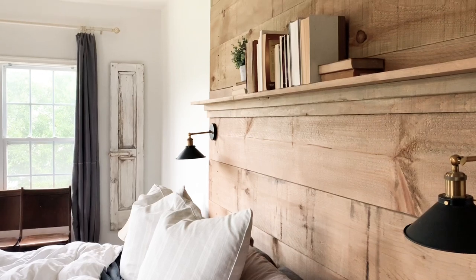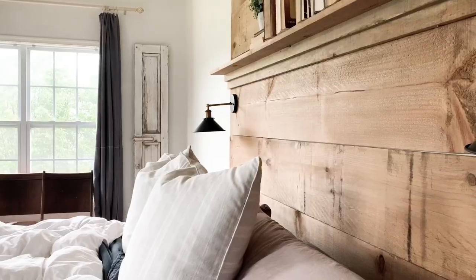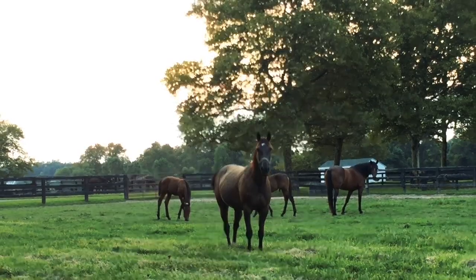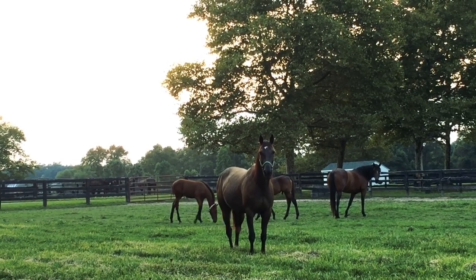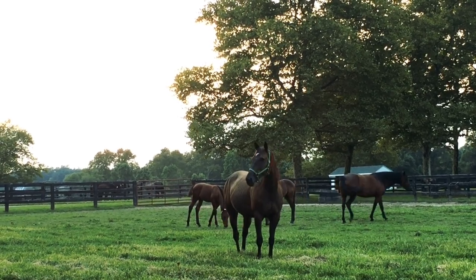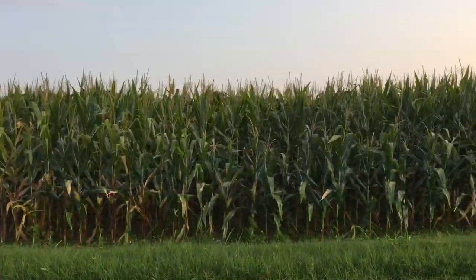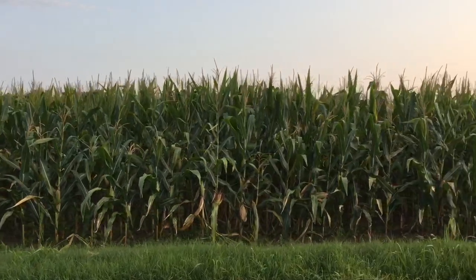Have you dyed fabric before to get the look that you want? I'd love to hear about your experience in the comments below. I hope that my honesty in this little DIY project helps you in the future with do's and don'ts for using dye — for a full list, check out the description box below. If you'd like to receive more videos, hit that subscribe button and click the bell to receive notifications. Until next time!